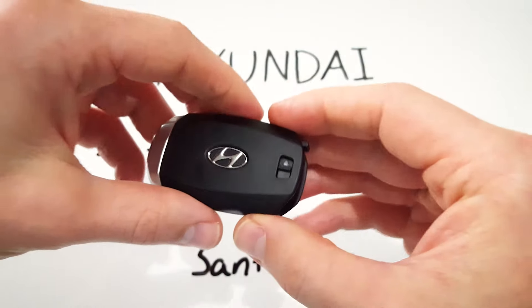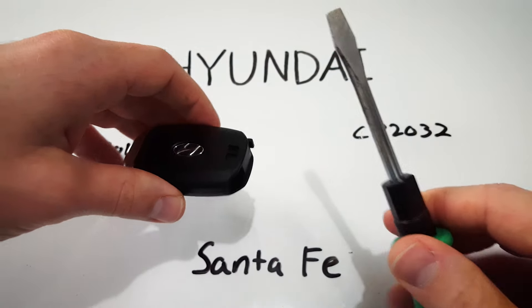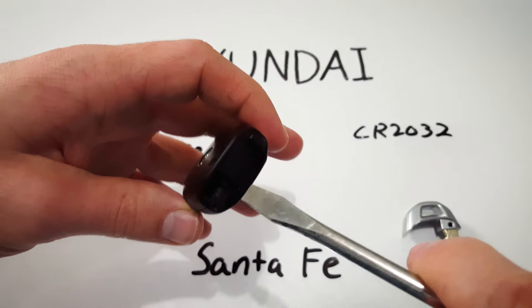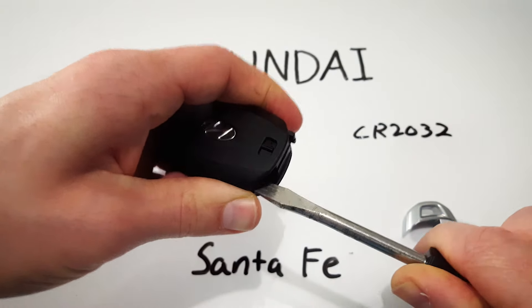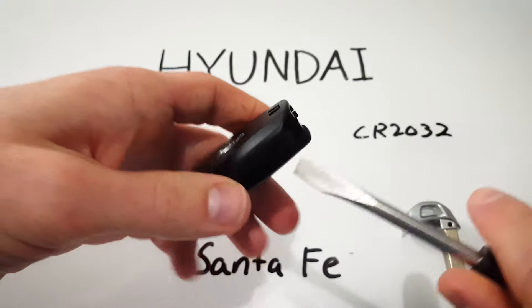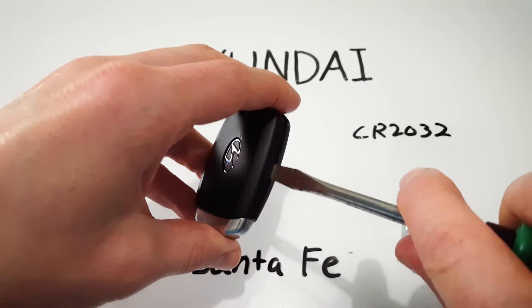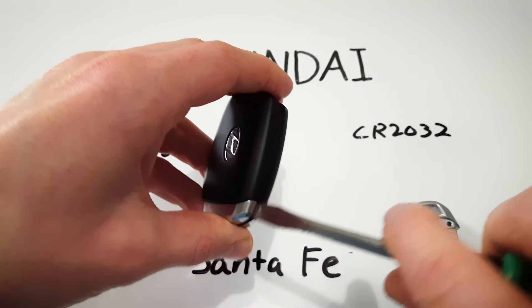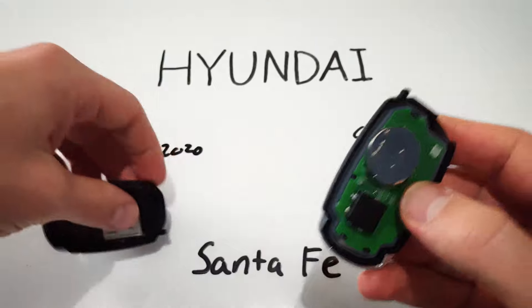We're going to turn our key fob with the back facing up, take our flathead screwdriver, insert it into that slot and make a clockwise twist just like that to begin to separate the two halves of the key fob. We just don't want to damage it so we're going to work our way down twisting until the two halves come completely apart.